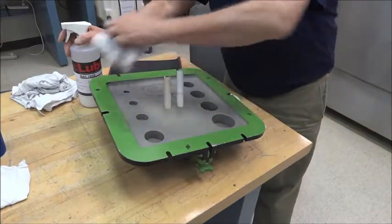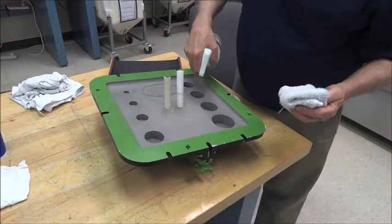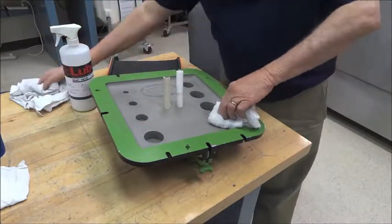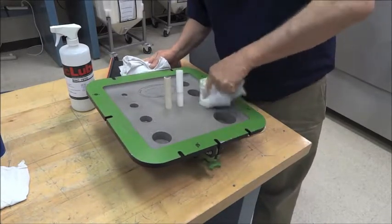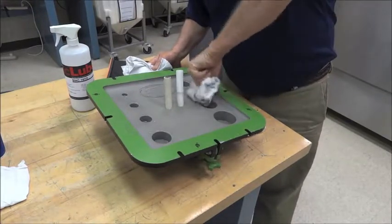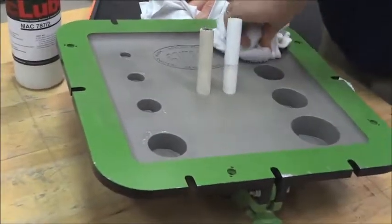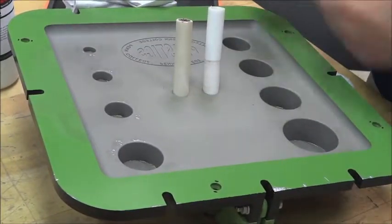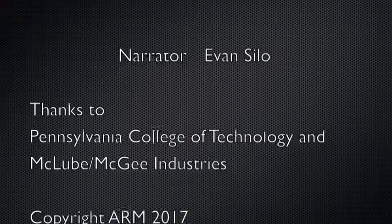I want to thank you for taking the time to watch this video. I would recommend anyone with questions about application and mold release to reach out to their suppliers — we often have presentations, PowerPoints, or general tips and tricks available. While my goal was to make this technical, it's important to note that mold release doesn't need to be overly complicated: just don't over-apply it, use thin even films, let it dry before use, and you really can't go wrong. Good luck out there — I wish you the best, and thank you again.